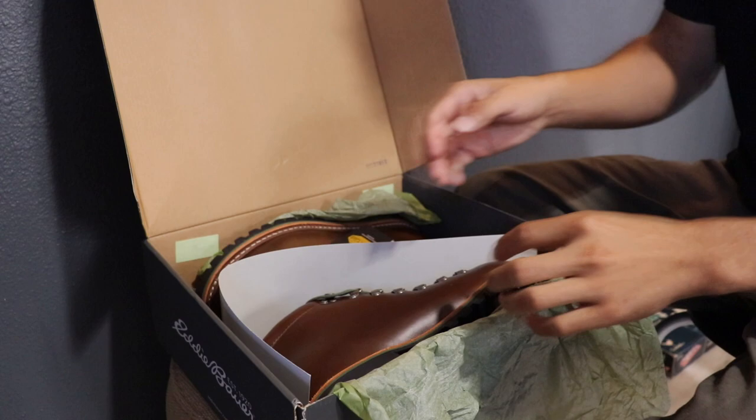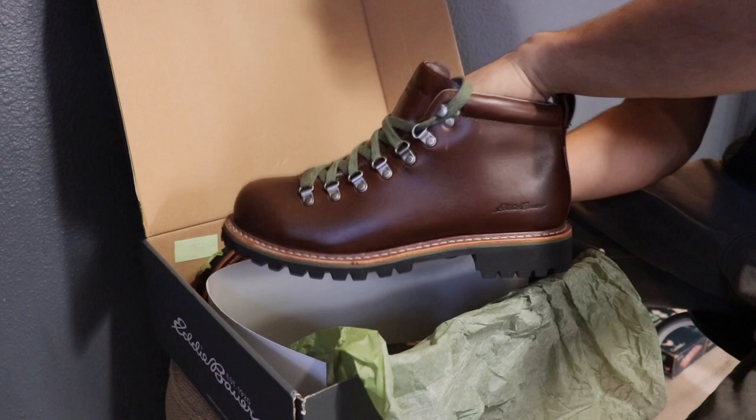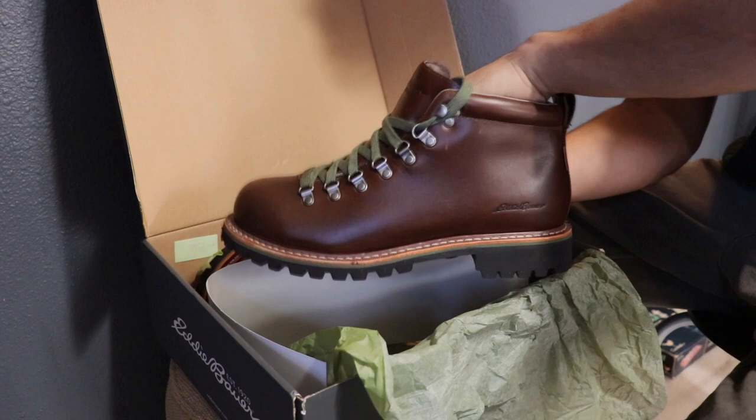When first opening the Eddie Bauer K6 box, you are greeted with a very simple and basic setup — nothing special, just some olive green paper that covers the boots. The Eddie Bauer K6 comes with an extra set of laces that are tan. I think this was a great choice as it does add an extra touch for a different option.